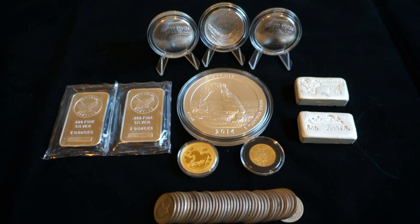Moving on — at the top I have the three Hall of Fame uncirculated coins from the U.S. Mint. I have two five-ounce Sunshine Mint bars, a five-ounce America the Beautiful Arches in the P or uncirculated version, two five-ounce poured bars — one from Scottsdale, one from Silvertown — a half-ounce Year of the Horse gold piece, about a quarter-ounce gold Prussia 20 Marks, and a full roll of Washington quarters.